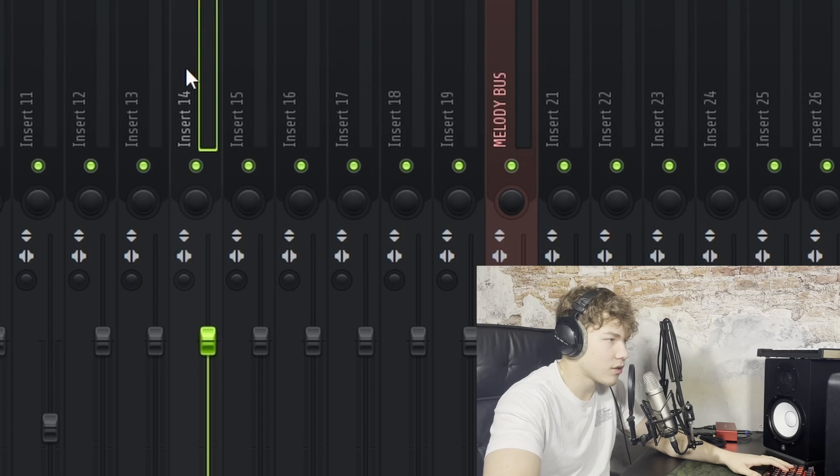That 808 is hitting. I think it's a bit too loud actually, so that's why I usually turn it down a bit in the mixer channel — I think minus 1.5 decibels will do. And that's basically it, and I can do that with every single 808. I'm just going to drag in a different one real quick.